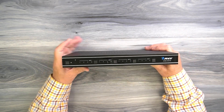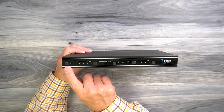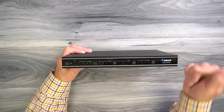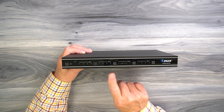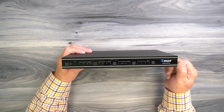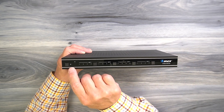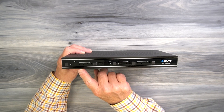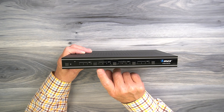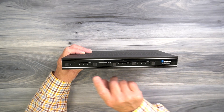On the front of the unit, starting on the left, you'll find a power switch to turn the unit on and off. To the right of that is a power indicator — the minute you add power and turn the unit on, it starts an internal power-on self-test to check all the electronics and make sure everything is working. Once it passes that test, it'll light that LED letting you know the unit's ready to use. To the right of that are four LEDs for output one, four more for output two, four more for output three, and four more for output four.